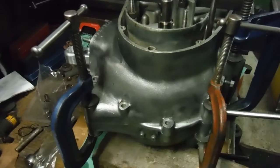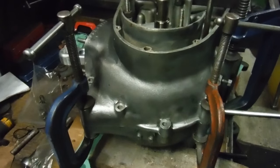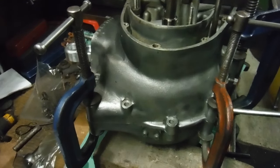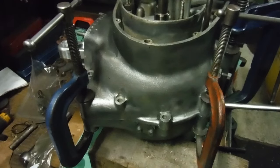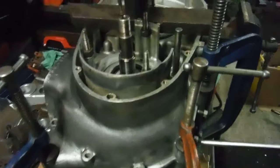The timing side bush in the donor cases was in remarkably good condition, and the fit between the timing side journal on the crank and that bush was excellent. So I'm not worried at all about reusing the bush with the crankshaft - the measurements were really good.